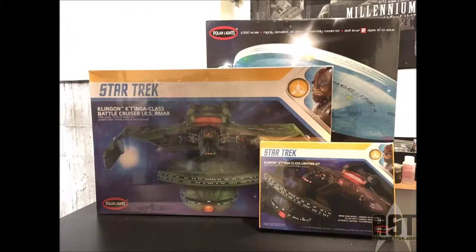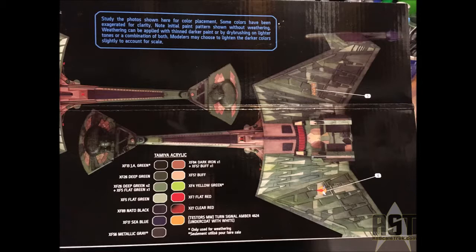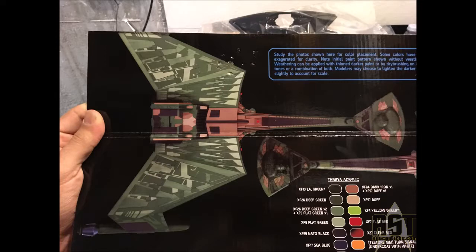Good afternoon, everybody. I'm very excited to go over my build of the Polar Lights 1/350 scale K'tinga Klingon Battlecruiser. It's a wonderful kit made by Polar Lights, and it's going to be released in November of this year. They've really made a big effort to make a very accurate and great model for us.